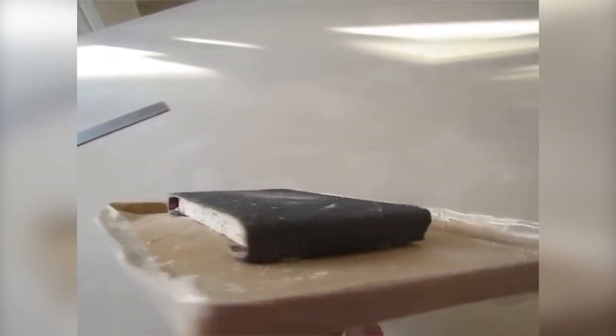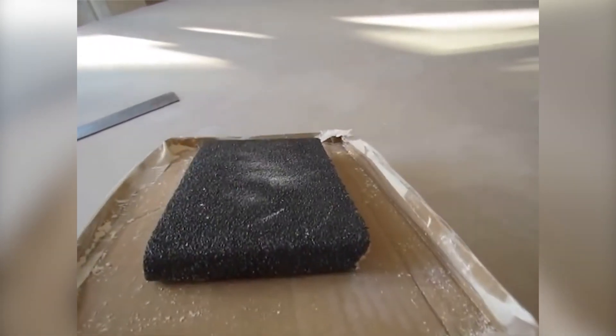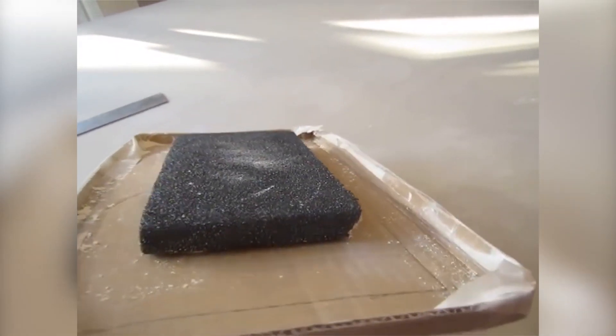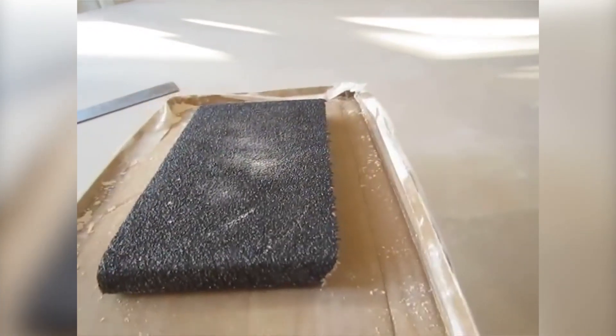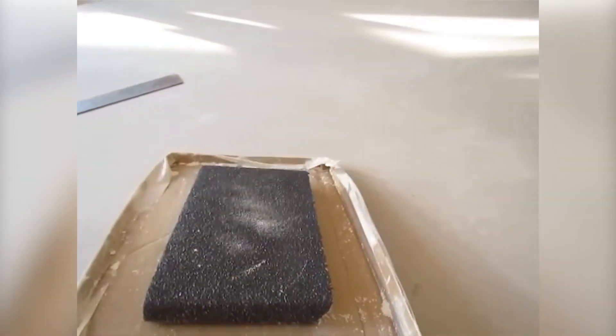Now this next thing is for those of you who do ceiling flattening and polishing. Using this simple cardboard pan you won't become snow white, because it holds all the dust. Main parts are made of oriented strand board. The only downer is that you can't work the angles with it.